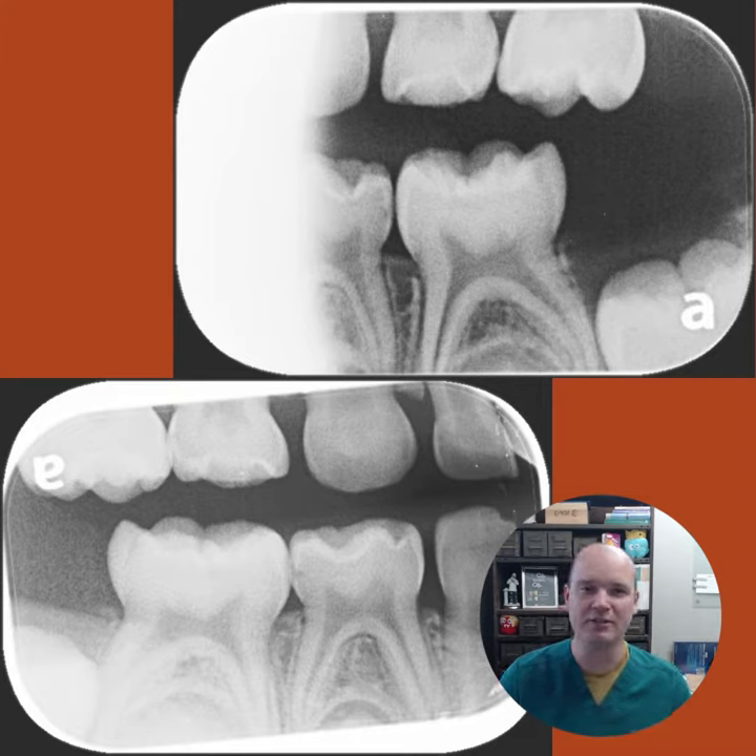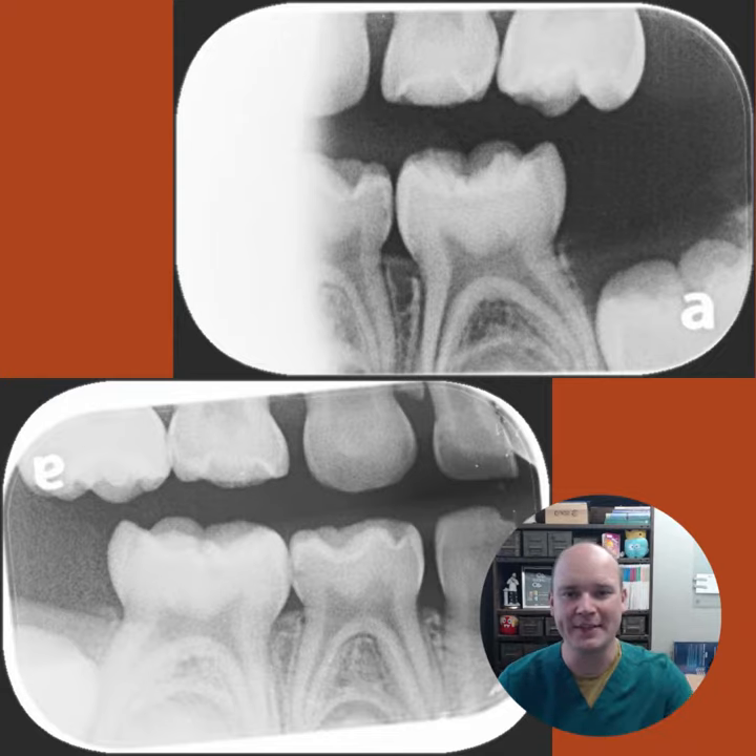We ended up being able to do two fillings on this child afterwards with our social program to get them comfortable at the office. So hope this helps. If you have an occlusal lesion, definitely consider using SDF and putting a glass ionomer over it so you're not getting food impaction. Have a great week.